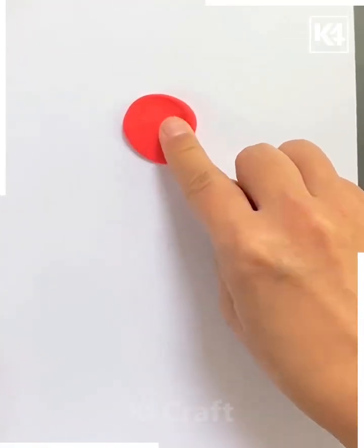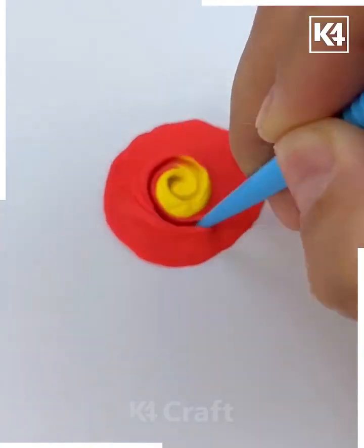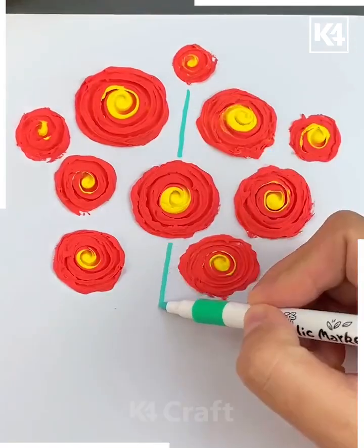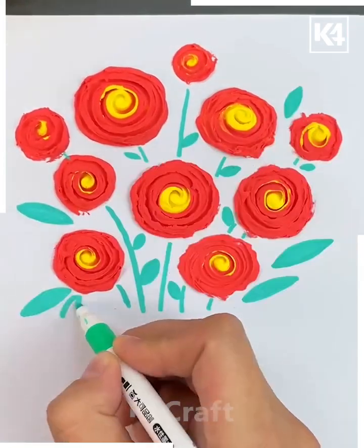Start off by taking a white rectangular sheet of paper, then take multiple balls of clay. Stick the main color at the top and then on top of that stick the yellow color to denote the center of the flower. Draw on the stems and then stick on the leaves.